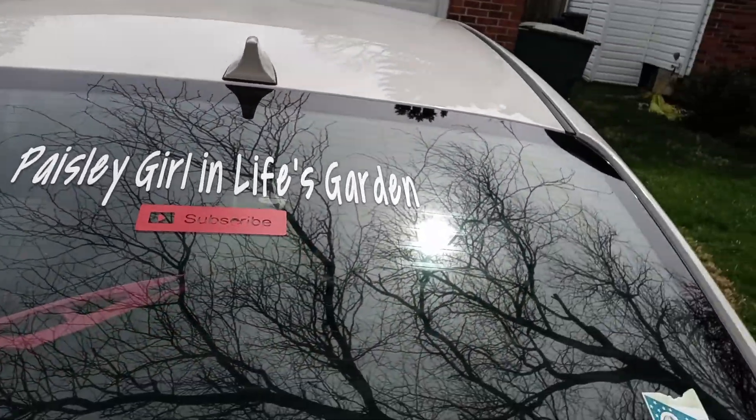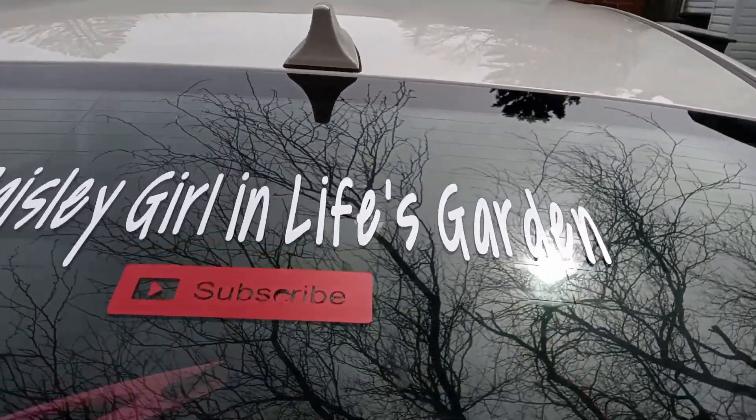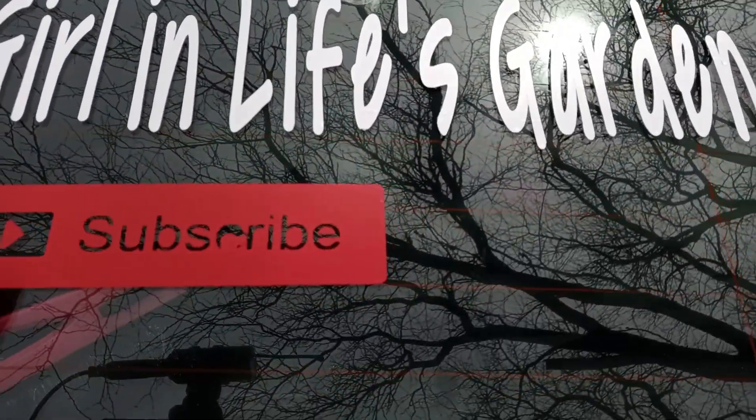Remember, most important thing to do — subscribe, subscribe, subscribe!